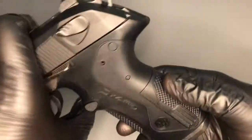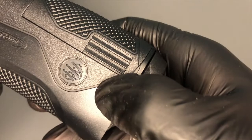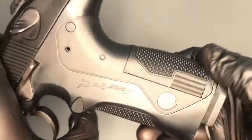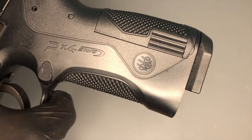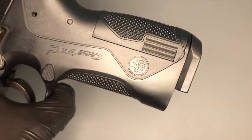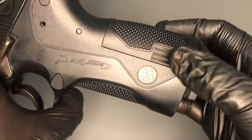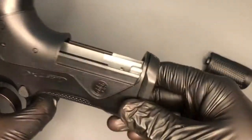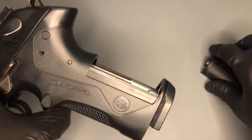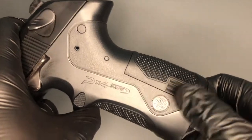Round to the back of the grip, we've got some etching here — again, a bit more grip. There's a piece here, and I need to have a look at another photo of the actual PX4 Storm by Beretta because I don't know if these panels exist on the real one or if they're just there on the replica so that you can pull that panel off easily, because this is where your CO2 goes.